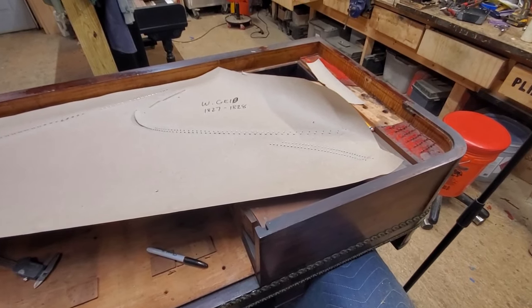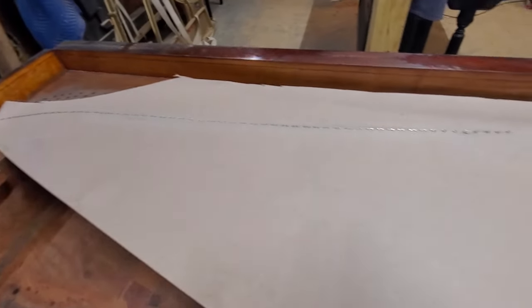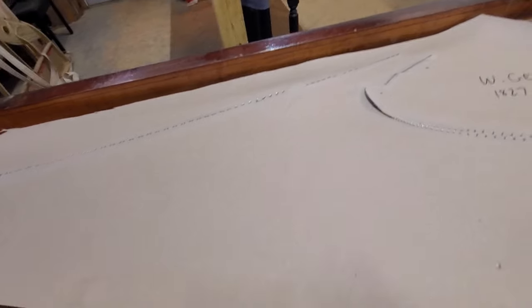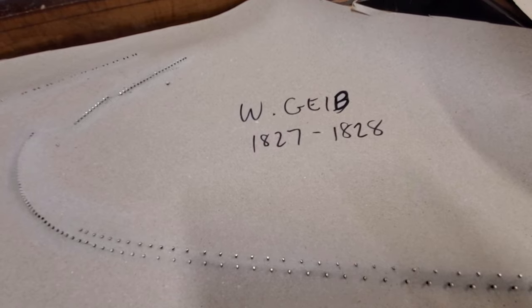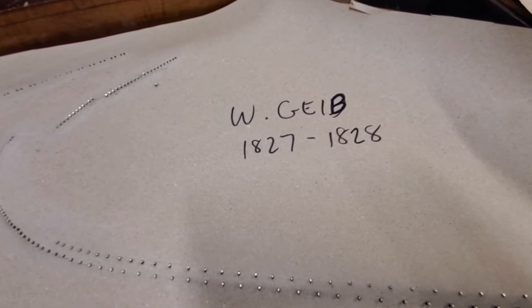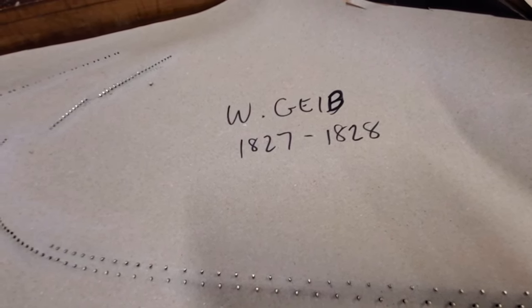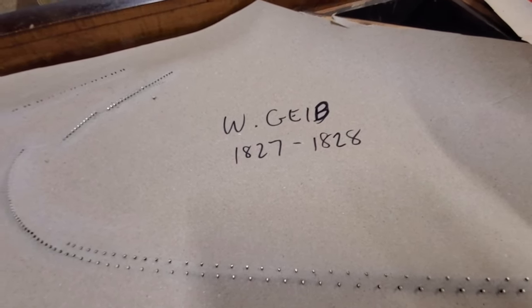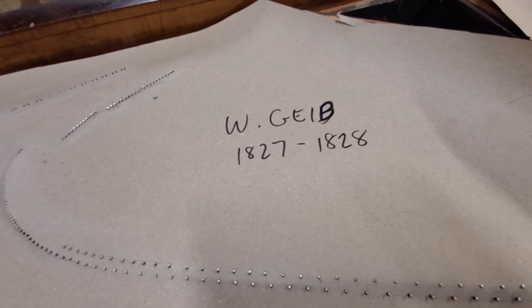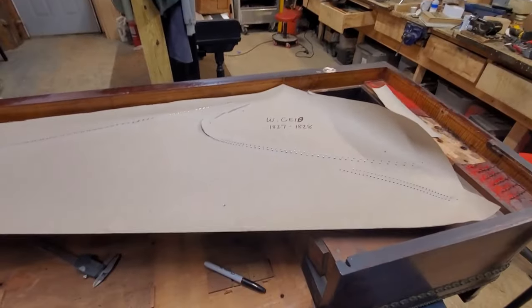Okay, so the string scale pattern is made, and that'll allow me to put this on the bench and measure the speaking length of each string a little more easily than I can in the piano. Also, I found out from a friend who helped with a little research — we narrowed it down to 1827 or 1828 when this piano was made. So that's pretty good to get it down to two years. Alright, that's it for this video, thanks for watching.